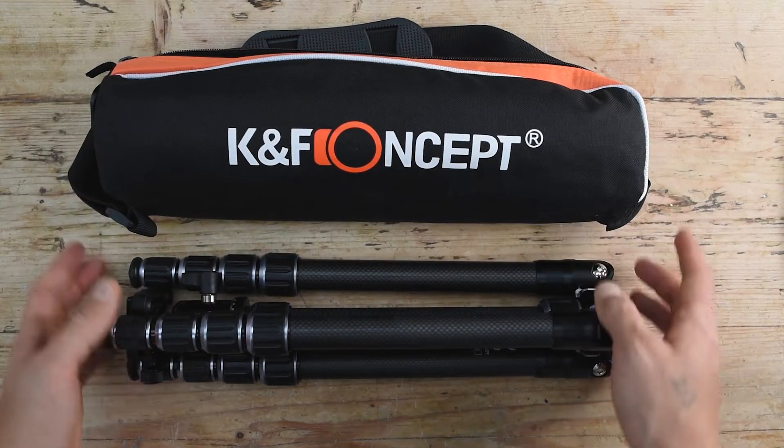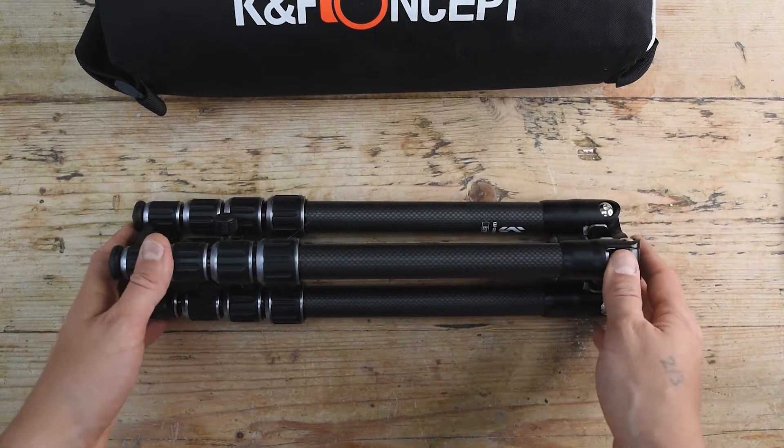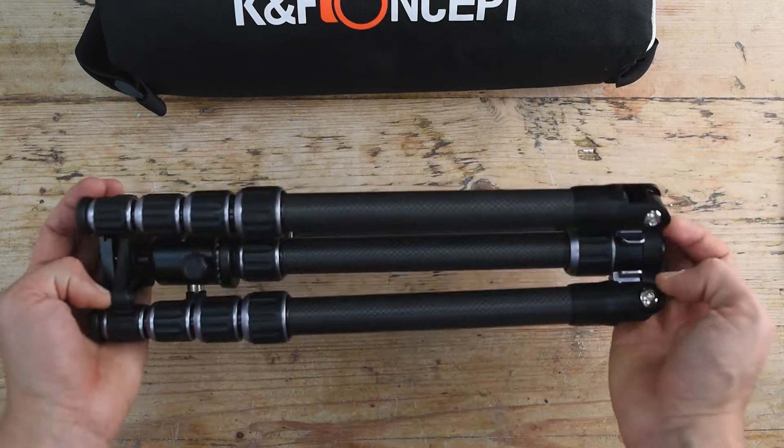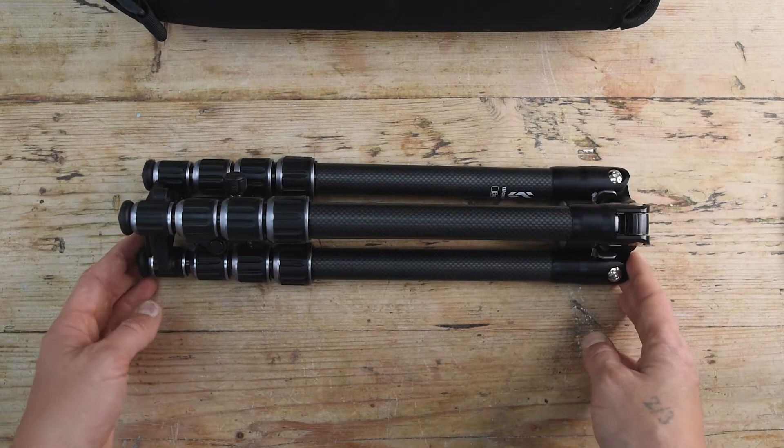Inside the carrying case is this beautiful tripod. This is the most important part, and I'm really impressed with the fact that it's very small but also very very light — which is precisely what I was looking for.